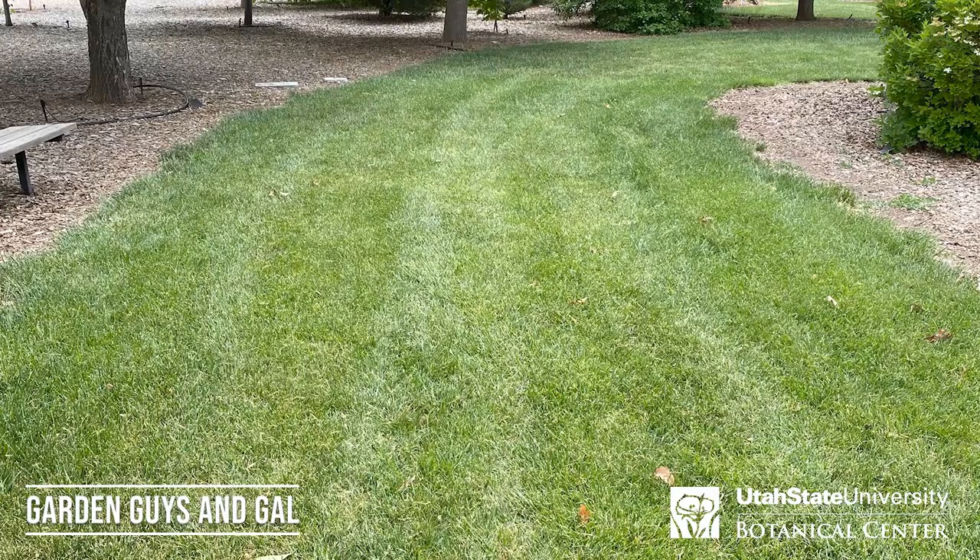The other good thing about tall fescue is it's pretty resistant to most insects and diseases — it doesn't have many problems at all. This is a pretty heavy traffic area sometimes; a lot of people come and walk through. It can withstand a lot of traffic, withstand diseases, withstand insects. It's pretty tough and hardy grass.